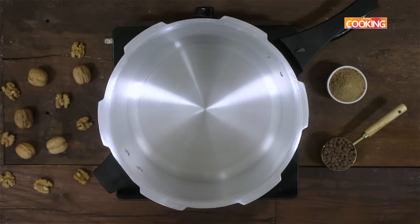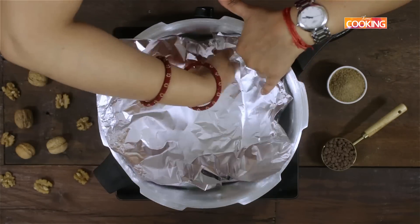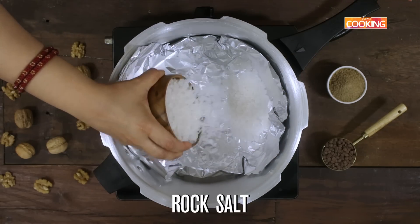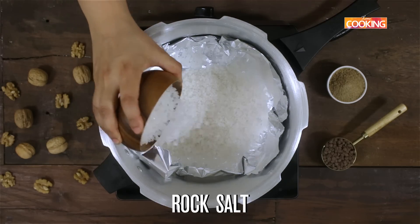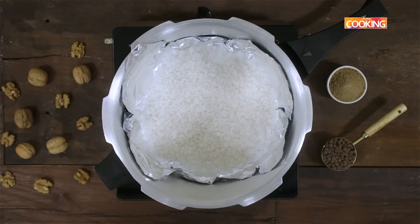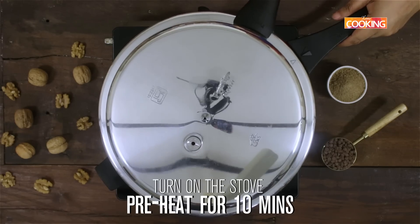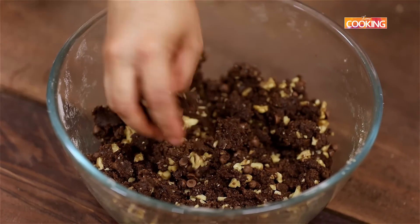I'm going to use a pressure cooker to bake the cookies. I'm lining the pressure cooker with foil paper and adding some rock salt. The reason for the foil paper is to prevent stains from the rock salt. Turn on the stove, keep the flame on medium, close the pressure cooker, and preheat it for about 10 minutes.